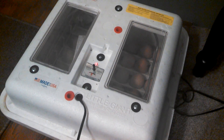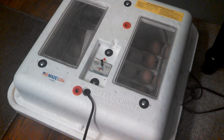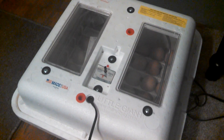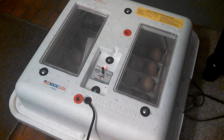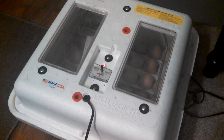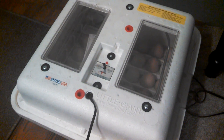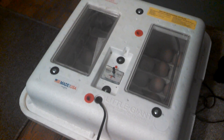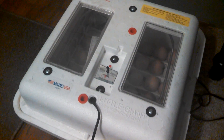They hatch around 21 days — some will be a little early, some will be late. Just remember that some chicks just die; that's just the way it is, and you don't necessarily do anything wrong. Some die in the shell, some die trying to break out. You can try to help them out — about 50% of the time it works, 50% it doesn't. After the chicks dry out, you can move them over to some type of brooder box with a light, water, and feed.